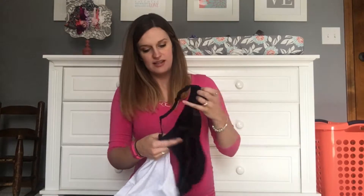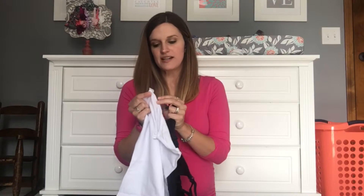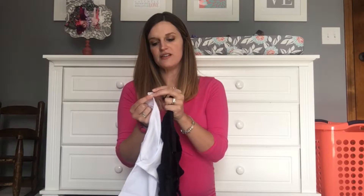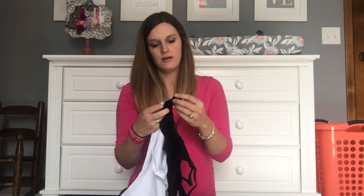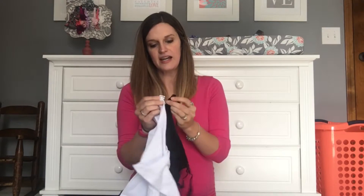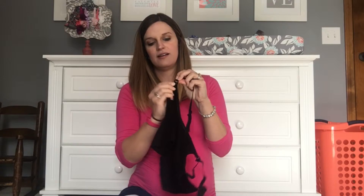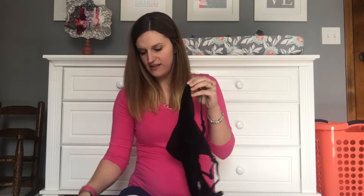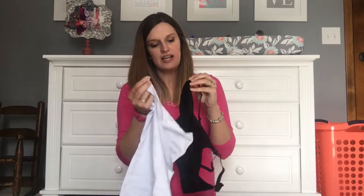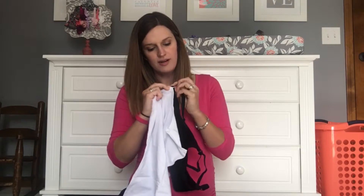So it kind of goes like this. There are two different clasp options that it comes with. One is like your normal bra clasp that would go right inside. Here's where your bra unsnaps, just like that. Underneath that snap there's actually a little bit of space, so the nursing tank would just hook right in there.